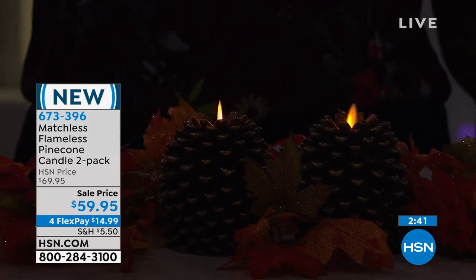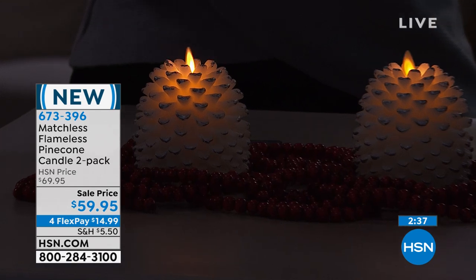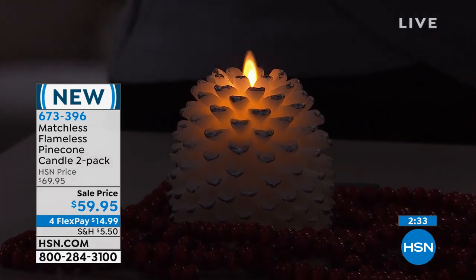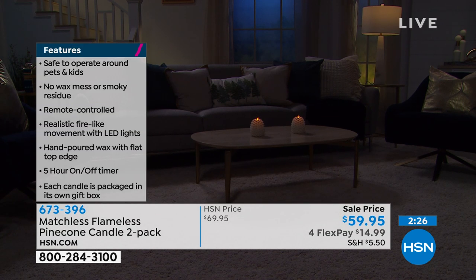The people behind these are the same as Luminara. If you were to buy a Luminara candle right now at one of the big box stores, one four-inch candle is $69.95. So it just shows you you're getting all of the beauty, all of the craftsmanship, but not the cost.